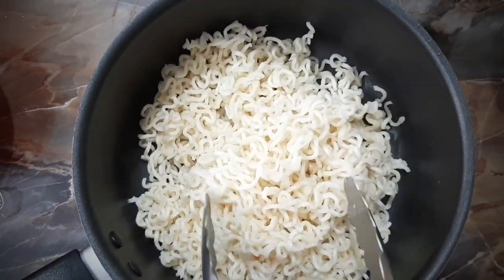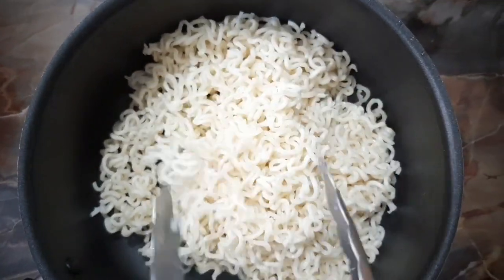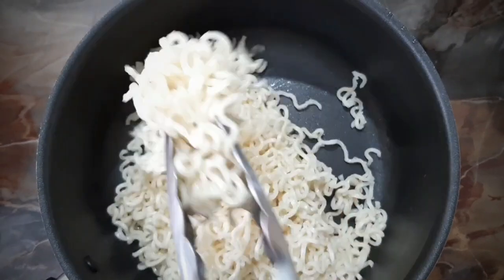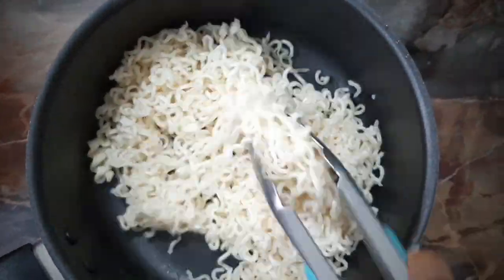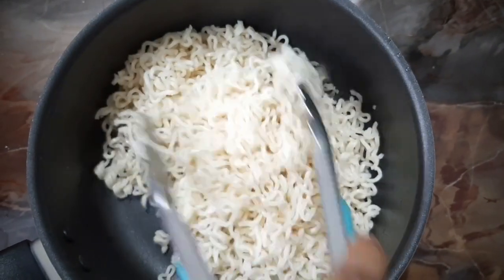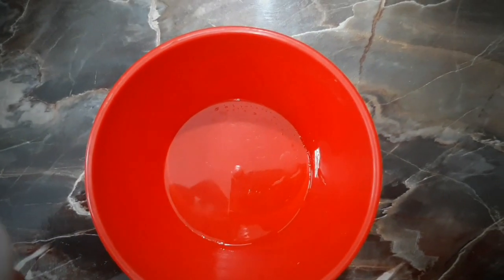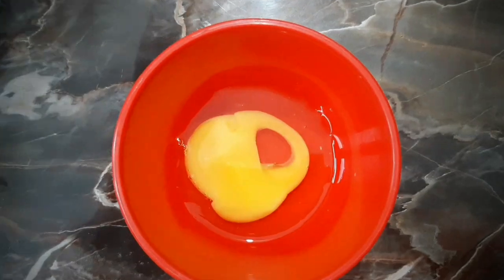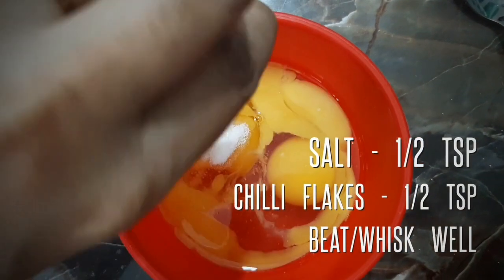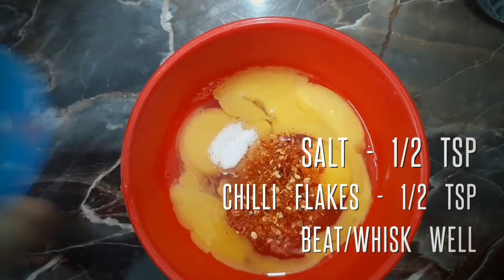Now add the noodles to the egg fry. Add 1 tsp of salt and 1 tsp of chili flakes.